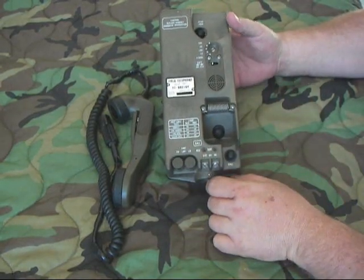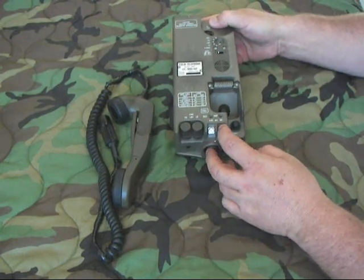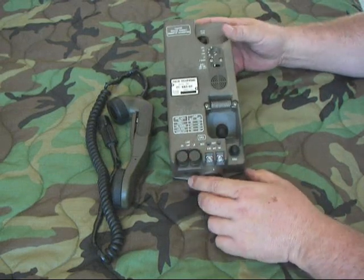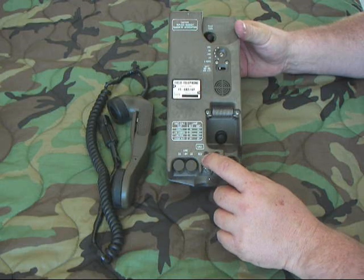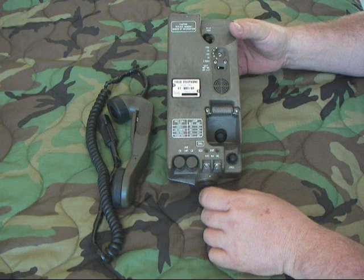This is the selector switch for internal or external battery. These two binding posts right here are where you'd hook up your external battery if you wanted to. The call button's right here, and it's got little LED indicators that let you know if you're receiving a ring or sending a ring.